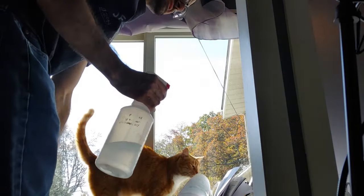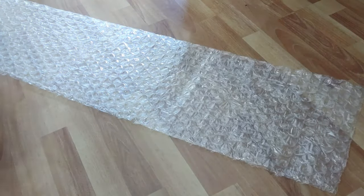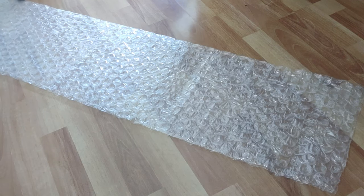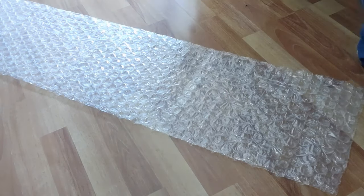Let's go over the steps for the bubble wrap segment, then there will be more information afterward. Step number one is to measure your windows, multiply the width and the height of each pane, and add them so you know how many square feet of bubble wrap you need.